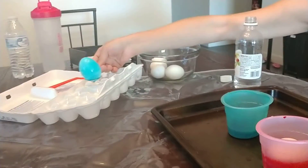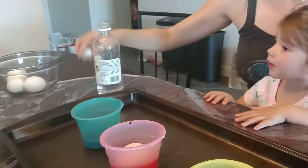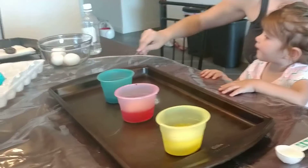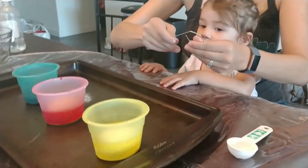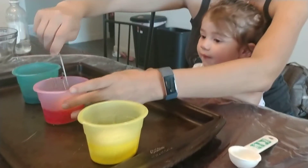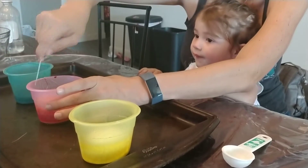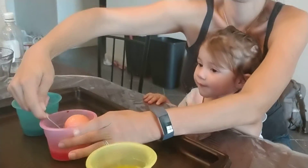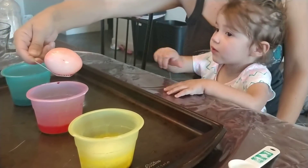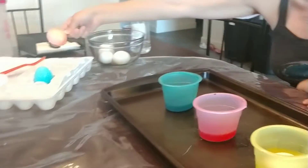Should we put another one in? Let's see red and yellow before we put another one in. Zelda, what color is this one? Blue. No, this one's red! Red! Red! Good job, Zelda!